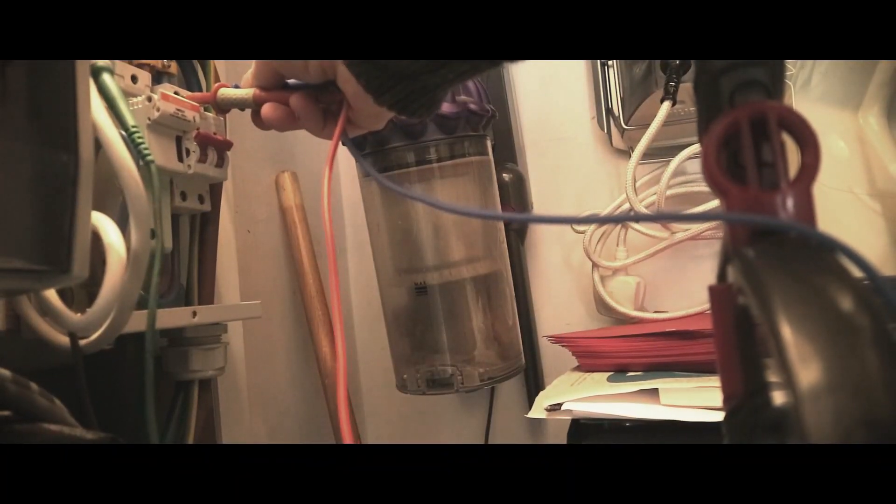I'm going to do the PFC at DB1, which is just this switch fuse here. Reading: 0.05kA.